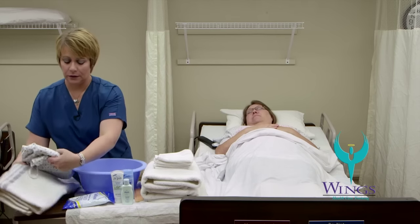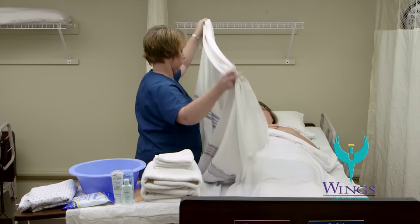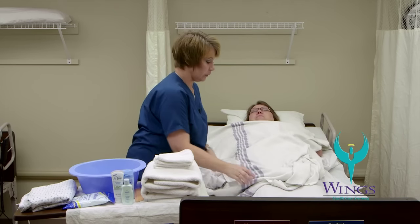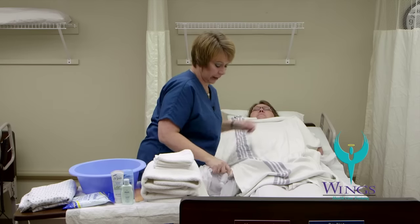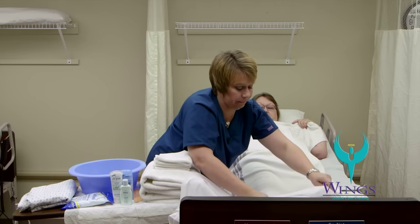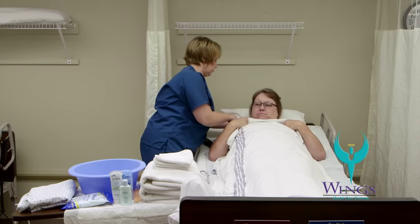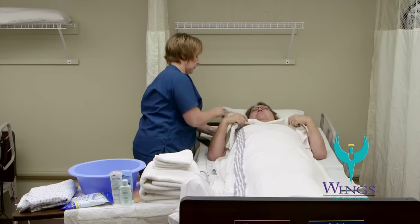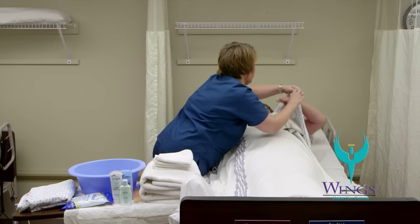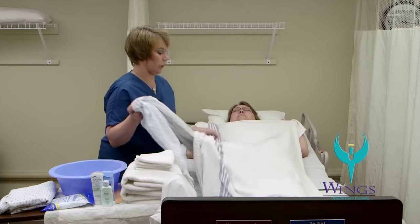The first thing I'm going to do is apply a bath blanket to provide additional warmth and privacy. I'm going to pull the sheet down so that I don't get it wet while we're giving the bath, and I will fan fold it at the foot of the bed. I'm going to remove Beth's gown and give her a clean gown at the end of the procedure. The dirty gown will go into the laundry hamper.